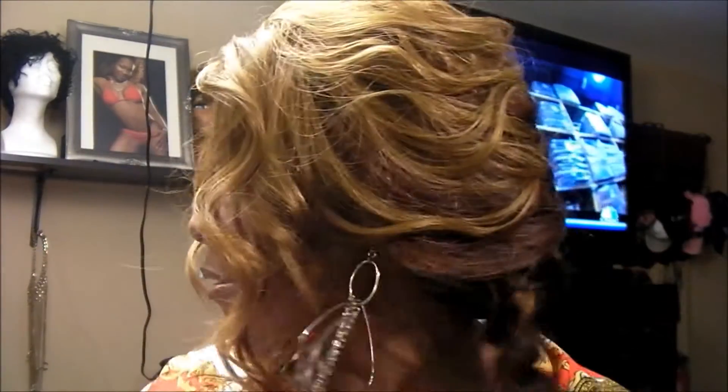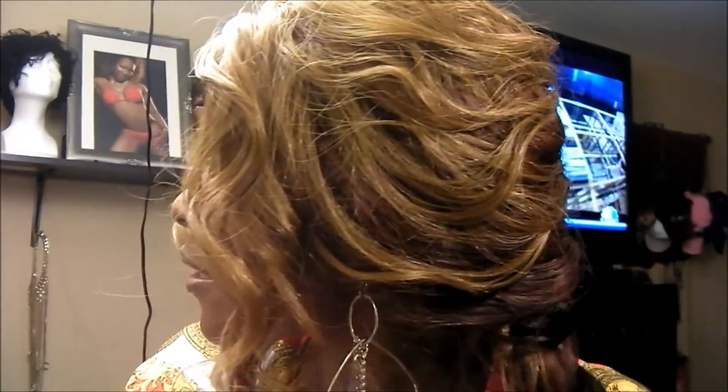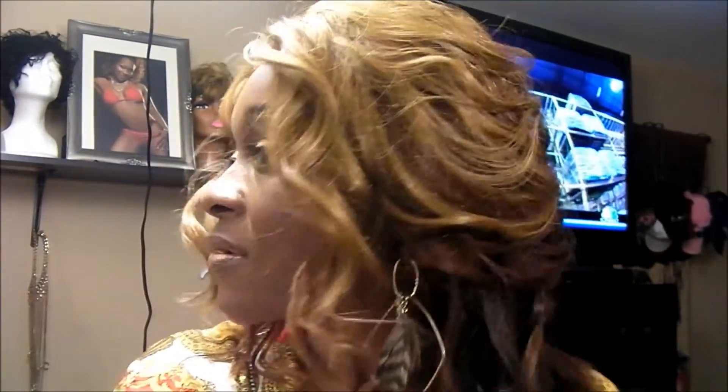The good thing about this is they included care instructions. It's curling iron safe — you can use a curling iron from 380 to 400 degrees. So let's take it out of this braid and see.